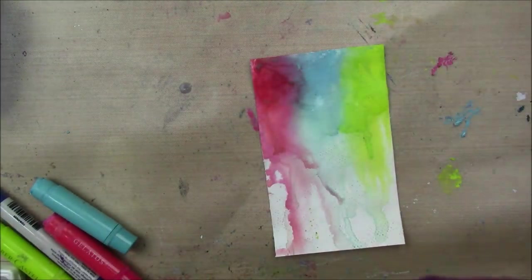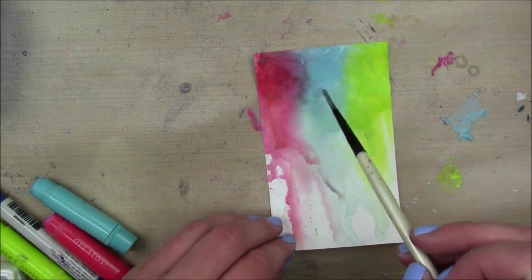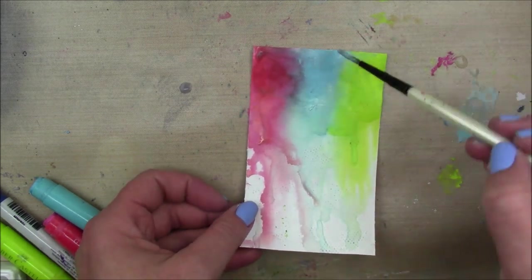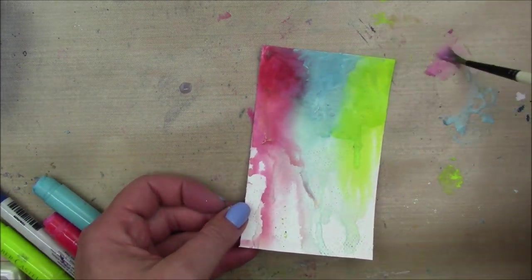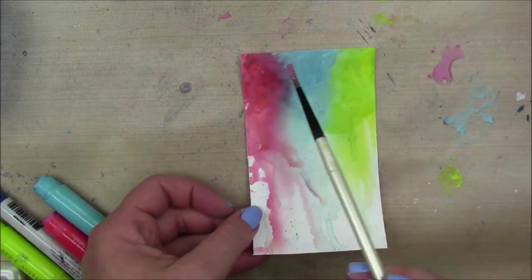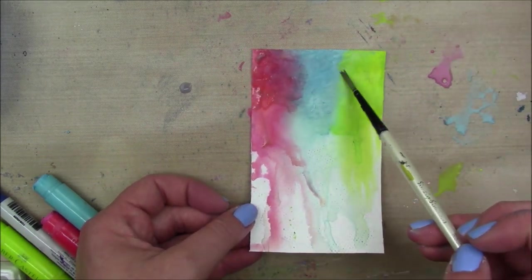For my final layer, I still was not happy with the brightness or the intensity, so I scribbled some of the gelatos out on my non-stick craft sheet, added some water, and mixed them up right there on the craft sheet so I could add them with a paintbrush, and that did seem to help a little bit.